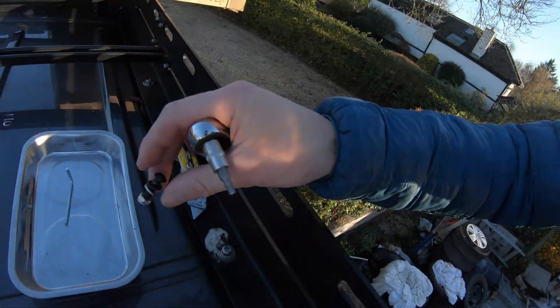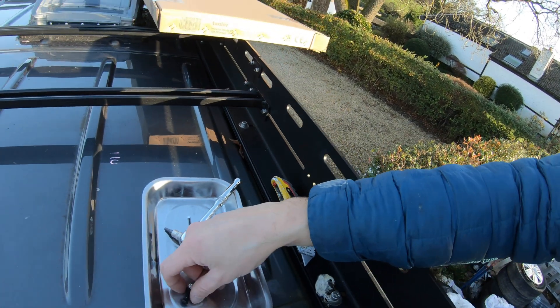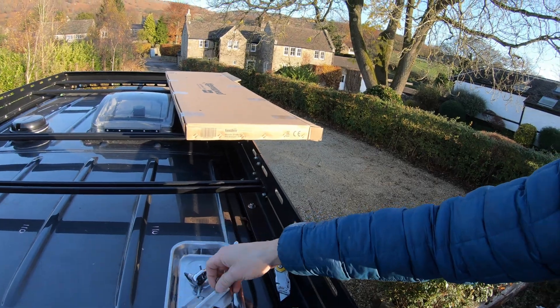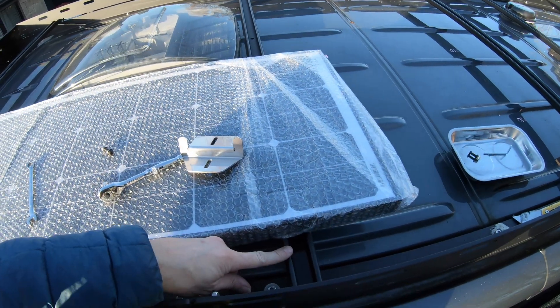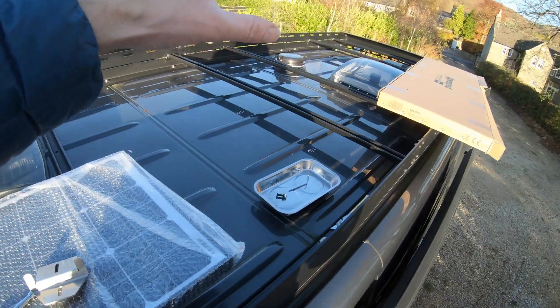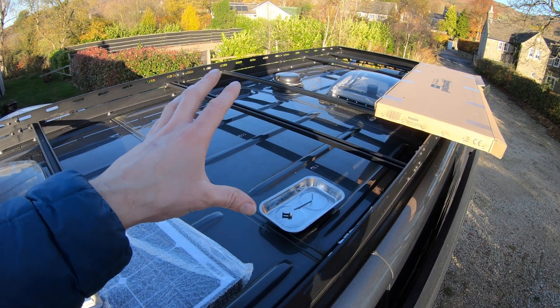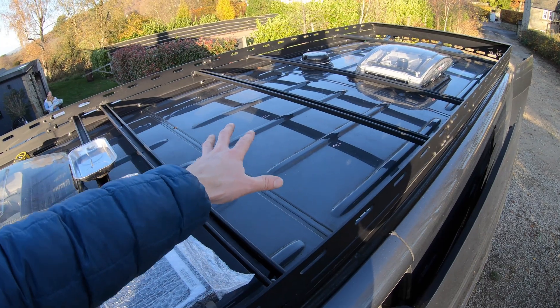Pro tip: magnetic tray so you don't lose your bolts — except that doesn't stick, because stainless steel is not magnetic. Learning something new every day! What a beautiful autumn day today. I've nudged that uni-strut this way just giving the Max Air fan enough room to open, and then I'll get the other two panels in place so I know that everything's good in terms of dimensions.